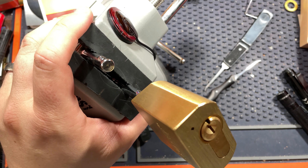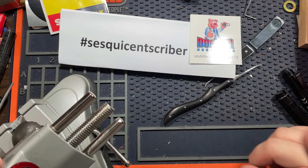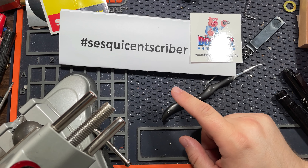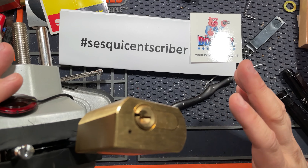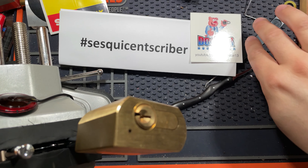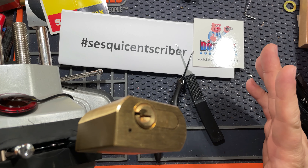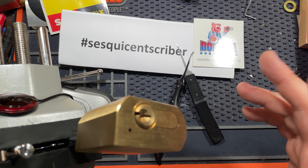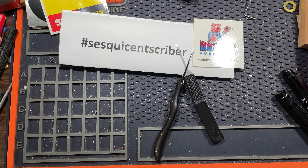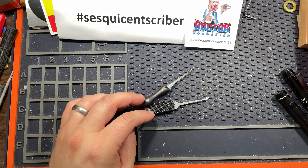This is the Dr. Hugmaster Sesquicentscriber giveaway video. There are one and a half hundred subscribers, or some approximation of that. And for this, I issue this challenge: pick a lock wrong. For example, I used two picks instead of a pick and a tensioner. Feel free to be very creative with it — interpret it however you want. It's supposed to be fun, right? But pick a lock wrong. Then link your video in a comment on this video.